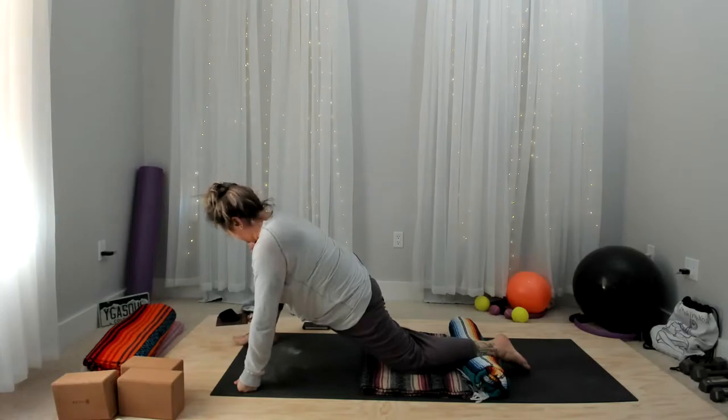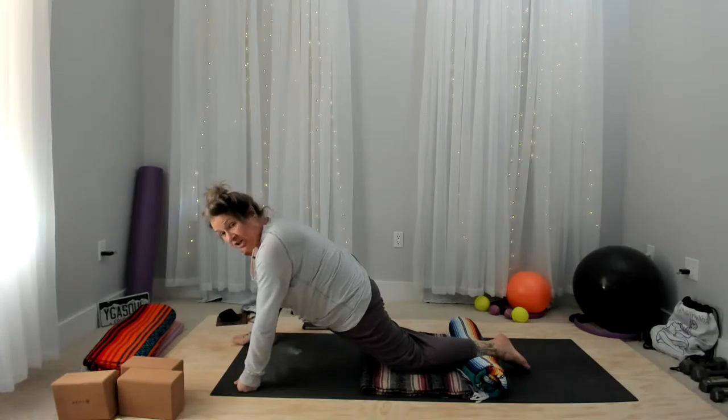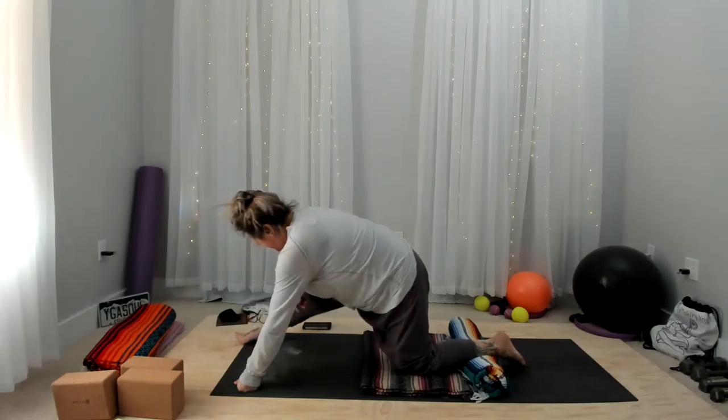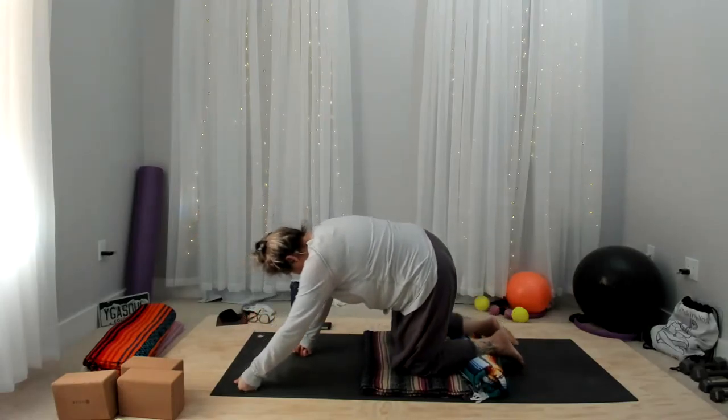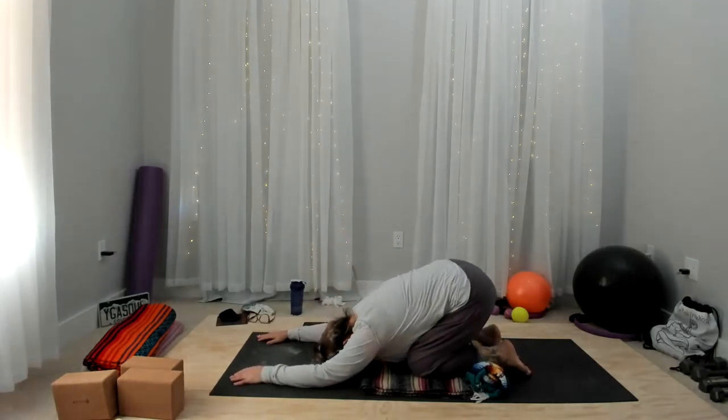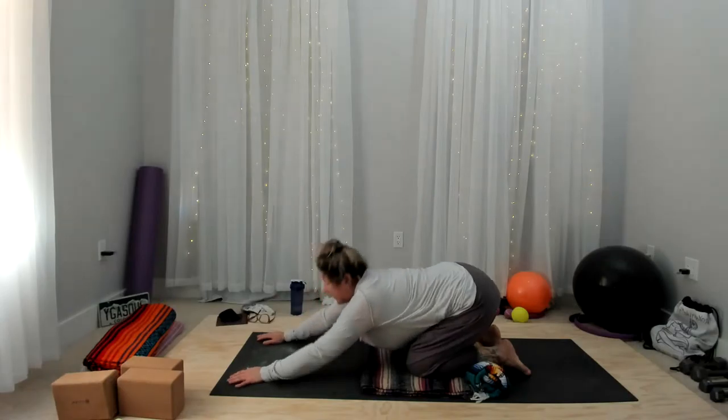Again, as many repetitions of this as you want. Then coming back — give me a little forward folding in between.